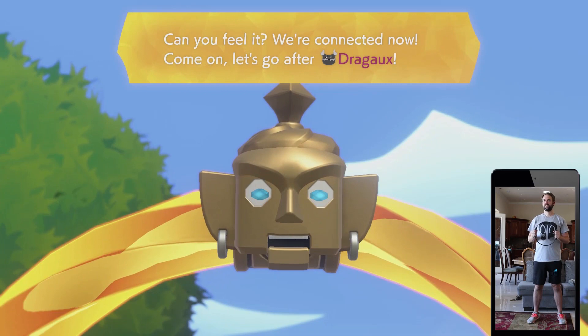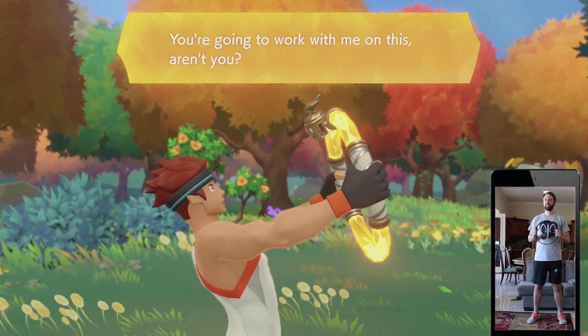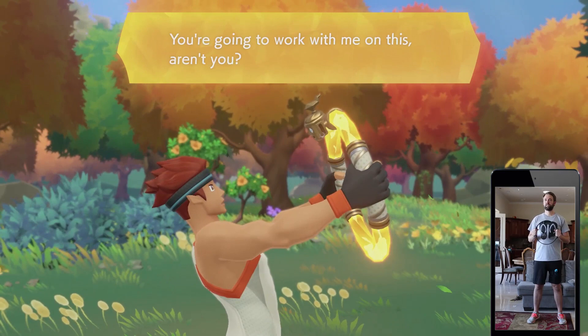The more you exercise, the more synchronized we'll be. You'll know we're in sync when your hair flares up. I'm counting on you.